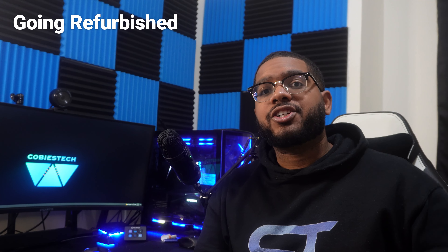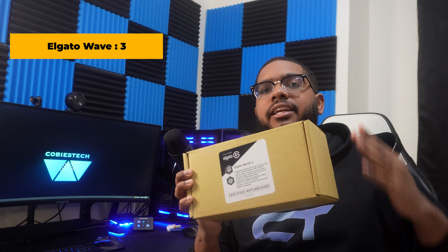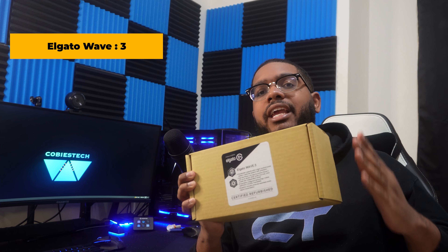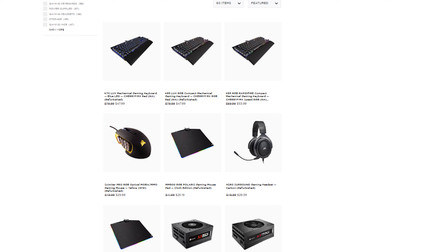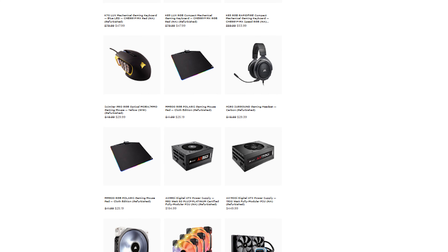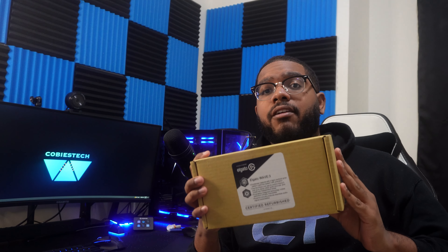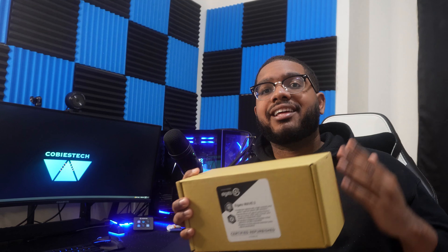Hear me out here. What if I told you that going refurbished on certain peripherals and accessories is actually the way to go? I actually can't give you the answer yet because what I did was buy the Elgato Wave 3, which is one of the highly rated computer microphones you can get today. I bought it refurbished from the Elgato website — they have listings of a whole bunch of refurbished products at ridiculous discounted prices compared to new ones. We're going to find out if it's worth it to save some money and go with a used product.